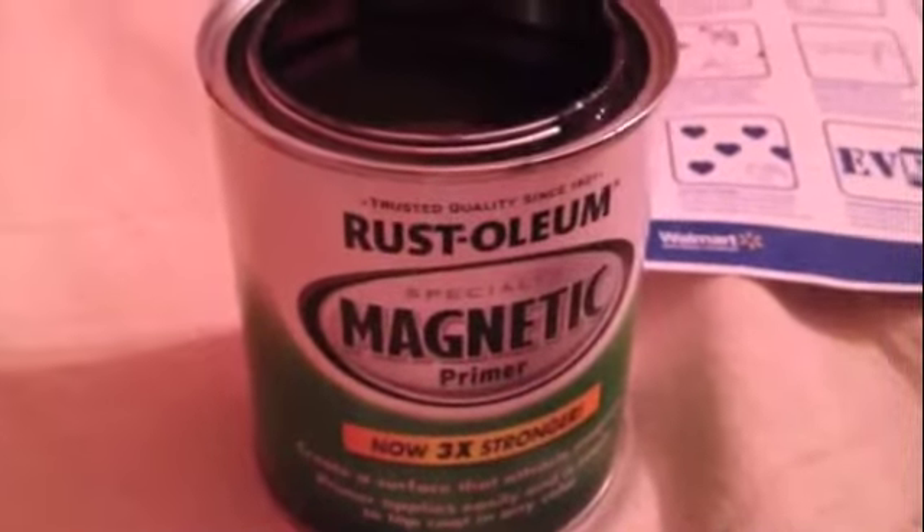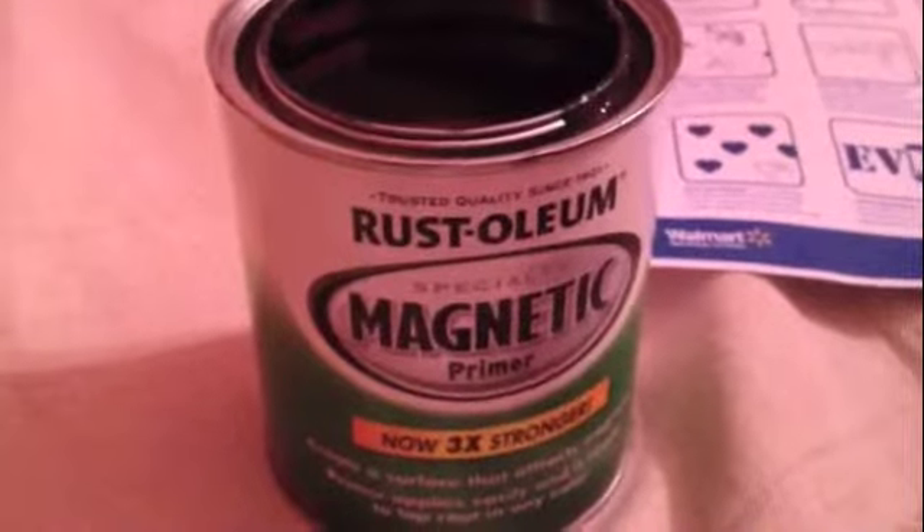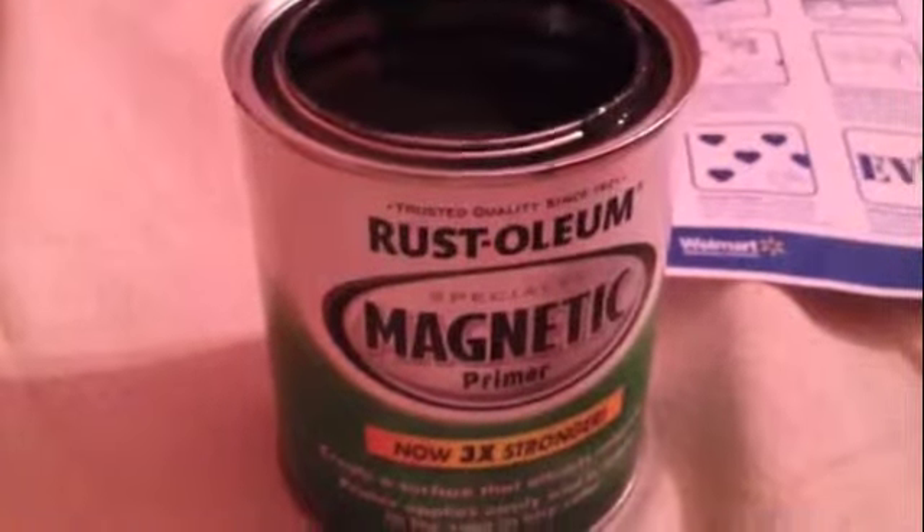The first thing we're going to do is take a look at all the things we're going to need for this project. The first one is this Rust-Oleum magnetic primer, and then we're going to need a bunch of stuff like we would for a regular painting of a room: the frog tape, the rollers, the trays, and all that. Here are the instructions and the cloth to cover the area, and this is the area we're going to convert into a magnetic wall.